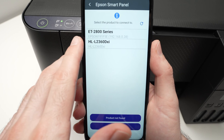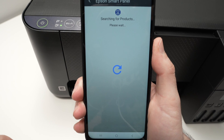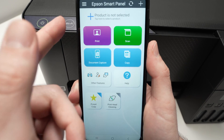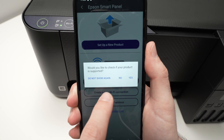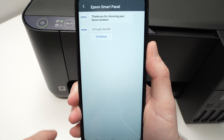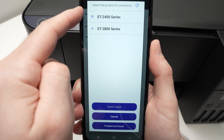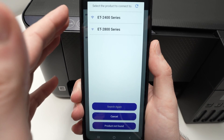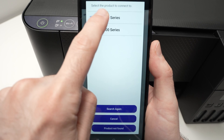If after this the app still didn't find your printer, press the arrow and select 'use tiles.' This is the main menu of the app. Press the plus symbol on top, say no, and press 'set up a new product,' then press continue. Here you should see your printer. By doing this second different way, you should see it — maybe it's a problem with the app. But at least we found our printer, the ET2400 series. Then press yes.